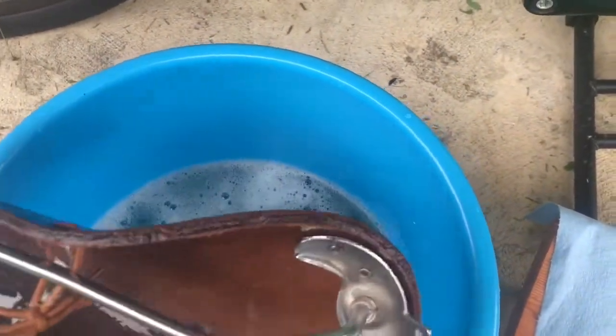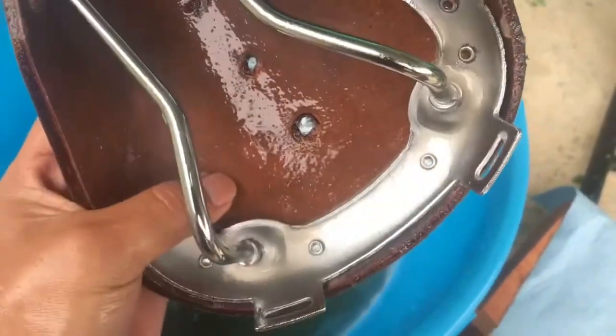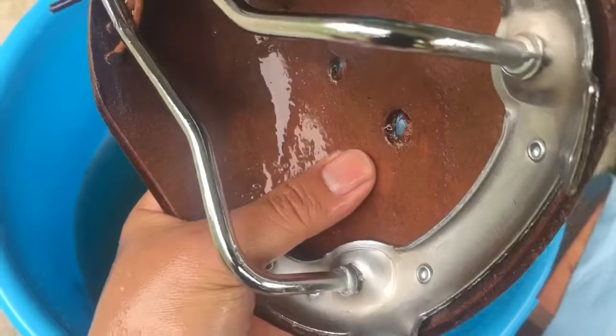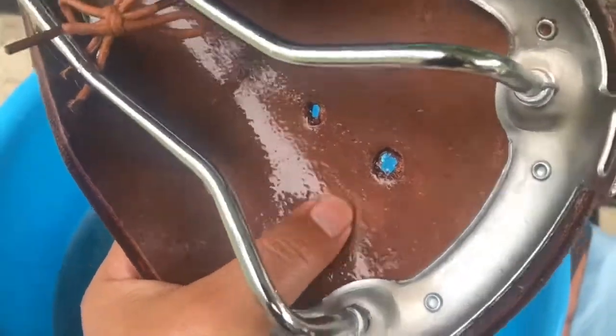And you'll find yourself a broken-in leather saddle. So this is after maybe 30 minutes — I ate breakfast — so you soak it like that. It's not too much soap, but that's how good my leather conditioning is, see? It's keeping it protected.